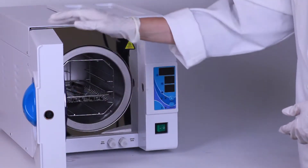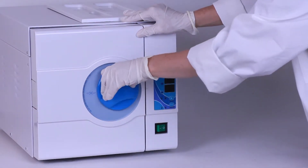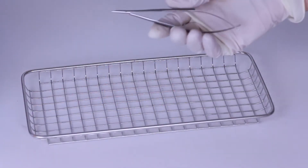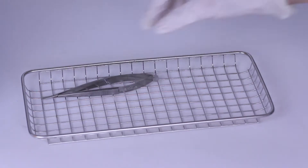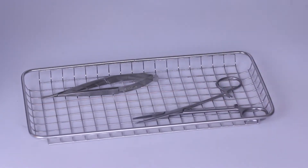Disposable paper or plastic pouches are ideal for autoclaving individual instruments. The instrument needs to be sterilized in an open, unlocked position. Locking an instrument prevents steam from reaching and sterilizing all the surfaces.